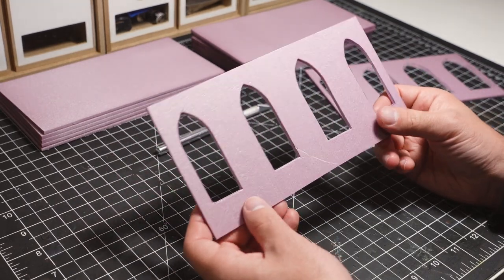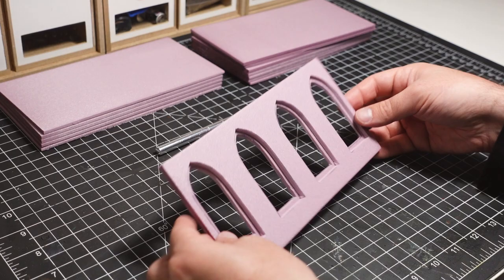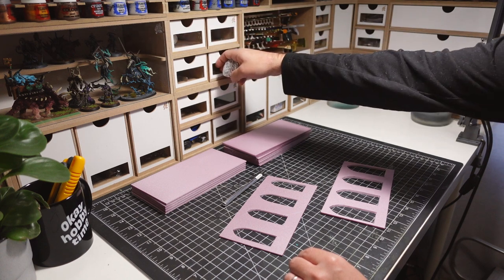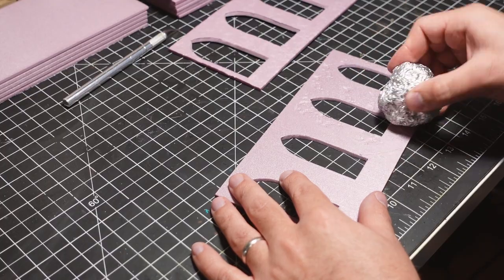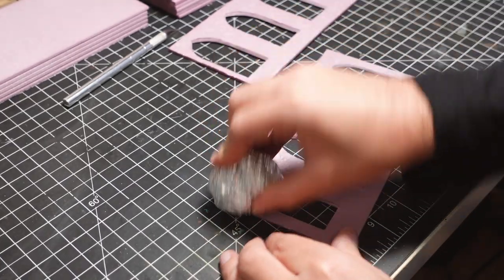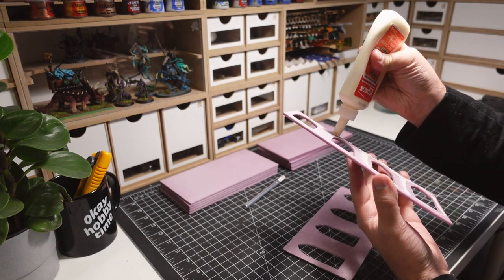Each wall is constructed with two sheets of foam. Both pieces have different window sizes, so when combined they create a nice bevel that adds a bunch of dimension to the build. I'm using rolled up tin foil to add some rough texture to the walls. The pieces are then glued together and left to dry.